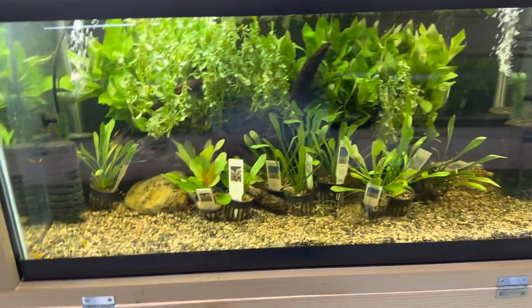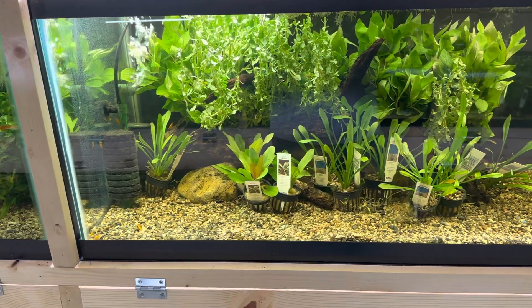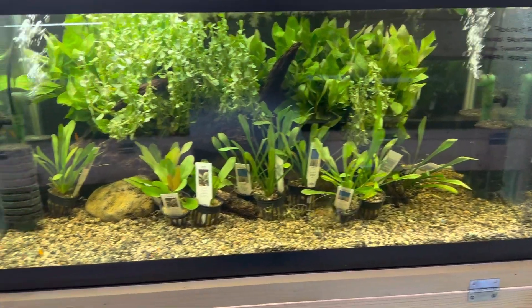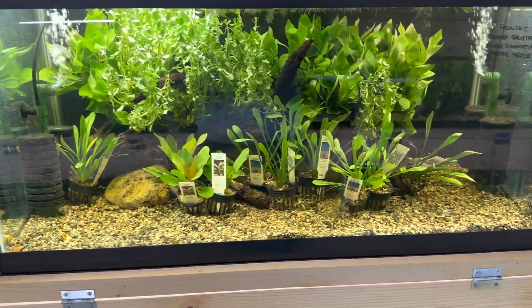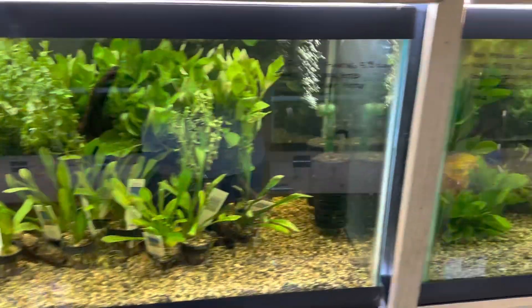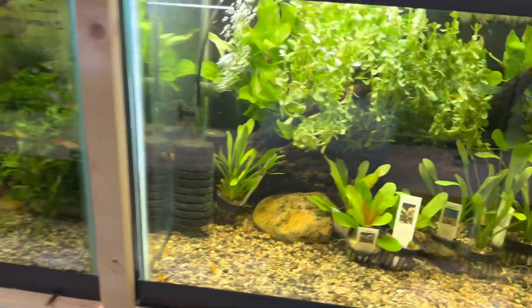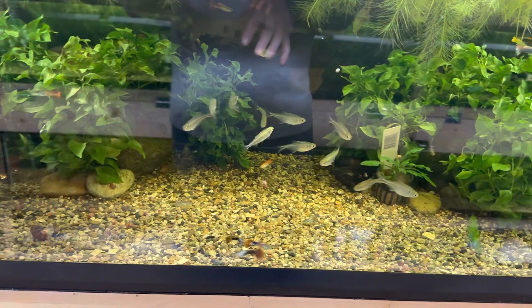Then, if you know for a fact that you want a betta — this is a 40-gallon breeder here — I would introduce your fish first. Figure out what kind of fish you want, talk to specialists or people in the trade who know which fish would go well with a betta. Obviously you don't want to put peacock cichlids with a betta; the peacock cichlids are going to beat the crap out of them.